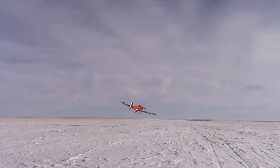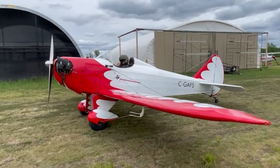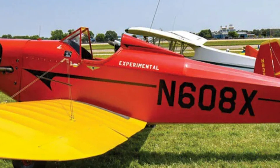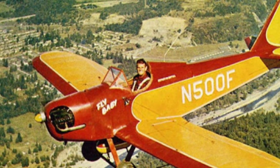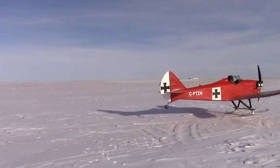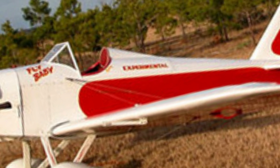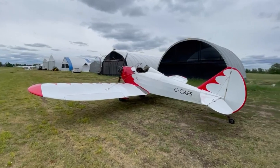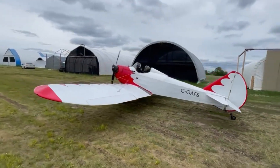The Fly Baby's no-frills design includes fixed landing gear with wooden struts and rubber tires, and the wings conveniently fold in about 15 minutes for easy storage or transport. In addition to the monoplane, variations like a biplane, seaplane, and two-seat models have emerged. Still built today by enthusiasts, plans are available directly from the designer's family, keeping this beloved aircraft alive for new generations of home builders.